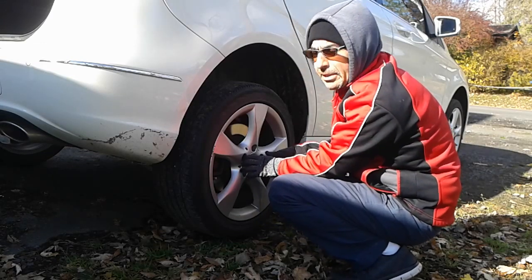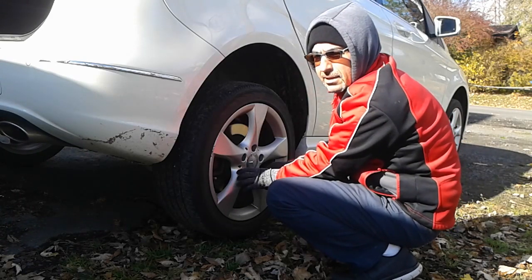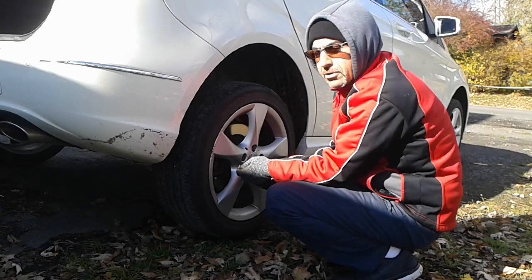I highly recommend doing this at home on a nice quiet day. This will give you experience so that if you're ever stuck on the side of the road, you can take care of yourself.